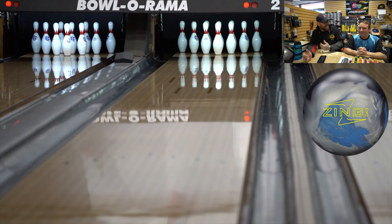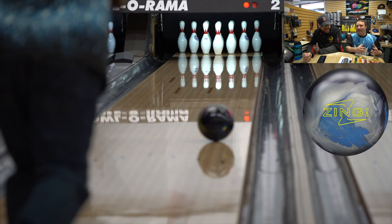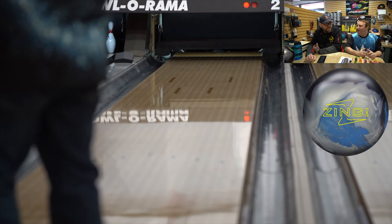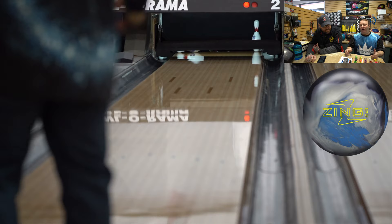Is there one negative aspect that you didn't really like? The negative is I just need more oil, a little bit more, maybe a little more on the outside. Personally, I don't like to swing the ball a lot — I like to play down and in, maybe five or six board belly. With this ball I have to swing it a little bit more than I'm used to.